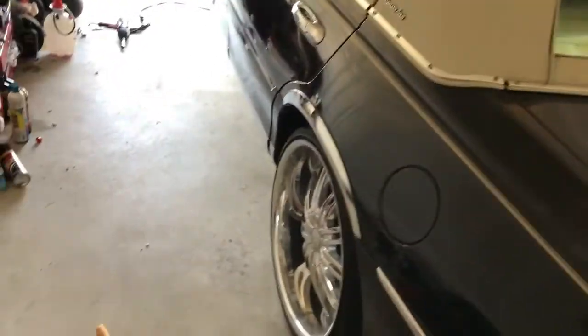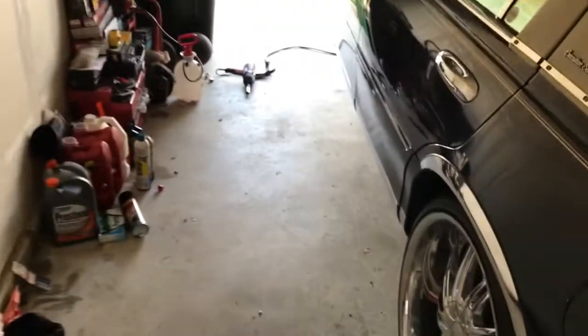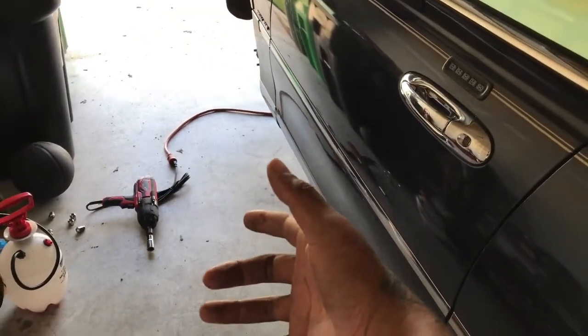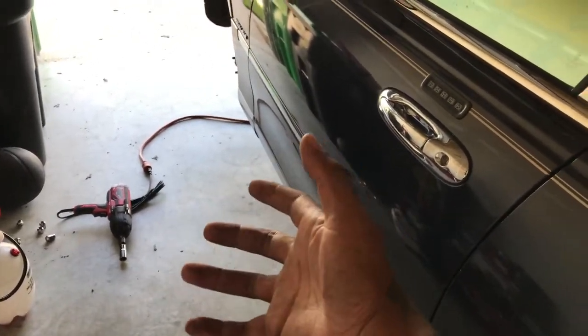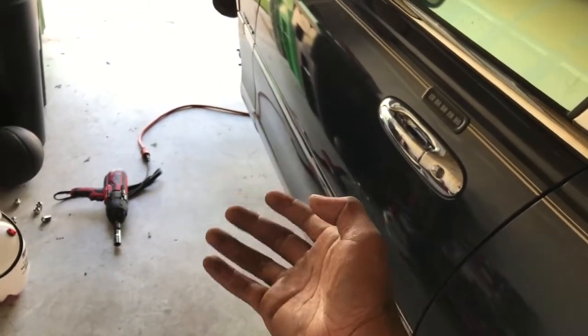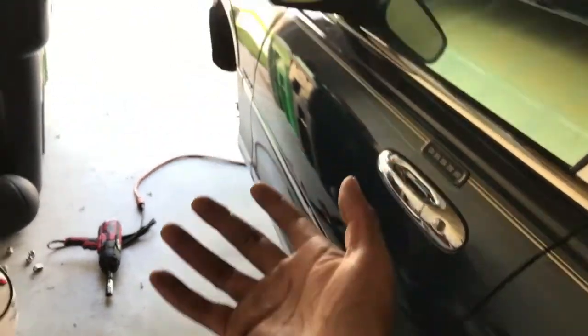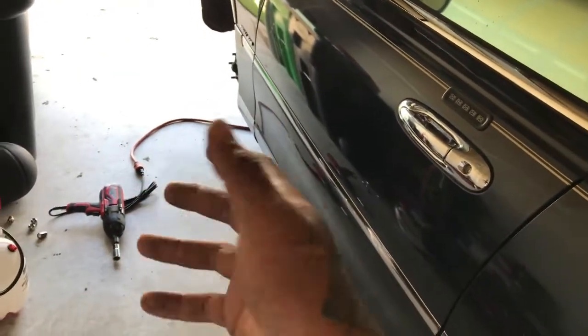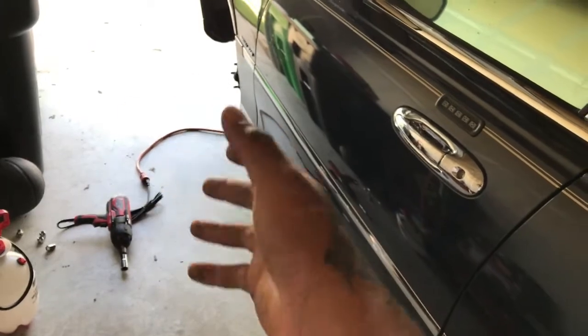This video is from a subscriber request. This person wanted to know how to take the front suspension loose, and also wanted to know about how to take the ball joints out. So this is what I'm doing right now — how to take the front suspension loose — and I'm gonna say something about the ball joints as well.